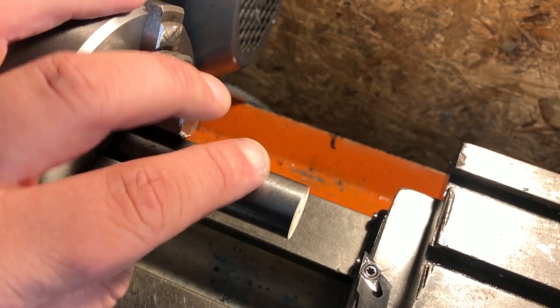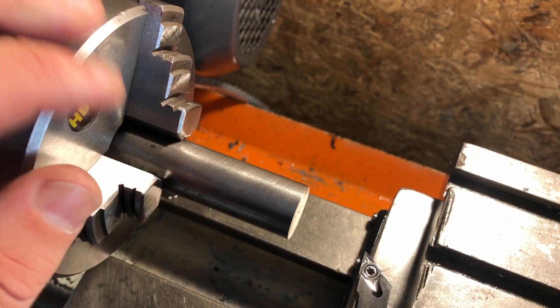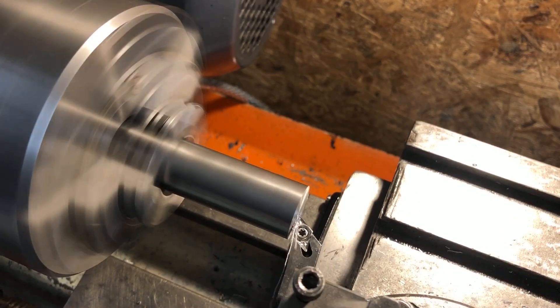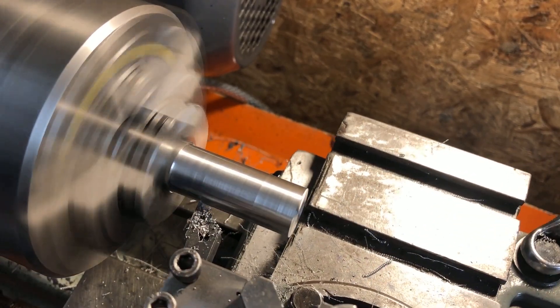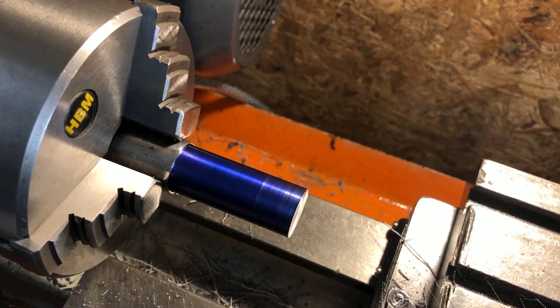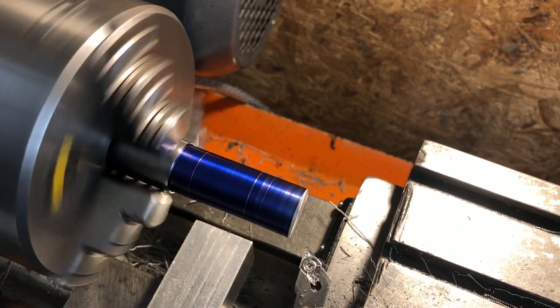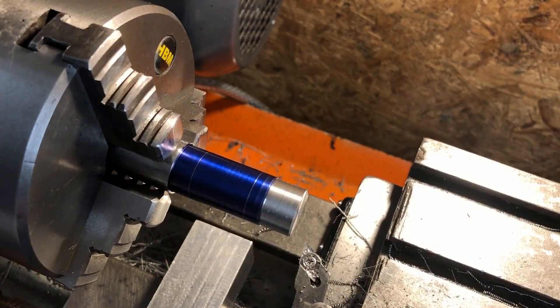First is going to be the plunger body and although it is only the concentricity of the internal features that are critical here I'm going to turn this all in one setup just to be sure. The part is faced and brought to diameter before my usual practice of marking out the features with the odd leg calipers. I'm then turning close to the line, setting a carriage stop, and then fine-tuning the length by advancing the tool using the top slide.